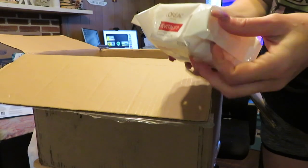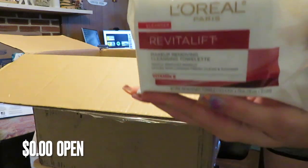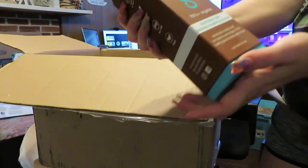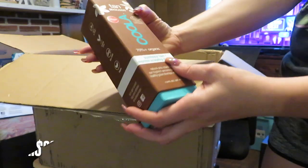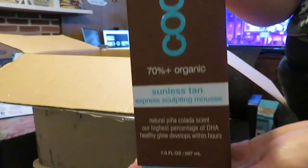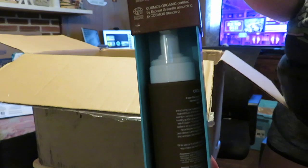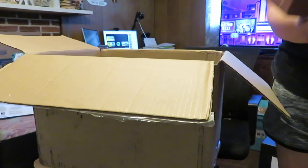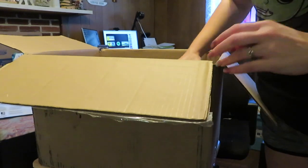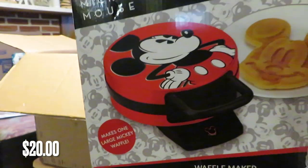We've got some Royal Paris Makeup Removing Cleansing Towelettes. Some Tan Moose Cola, 70% Plus Organic — I don't know why they didn't just make the whole thing organic, but it comes in a really nice little box. And the last item in this box is a Mickey Mouse Waffle Maker.